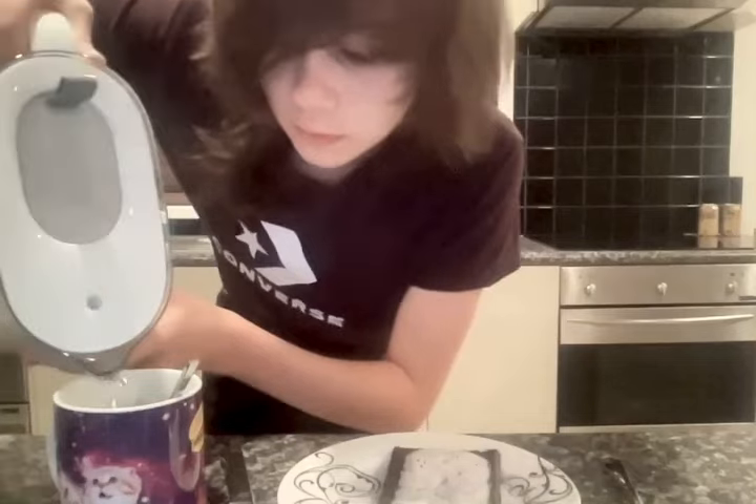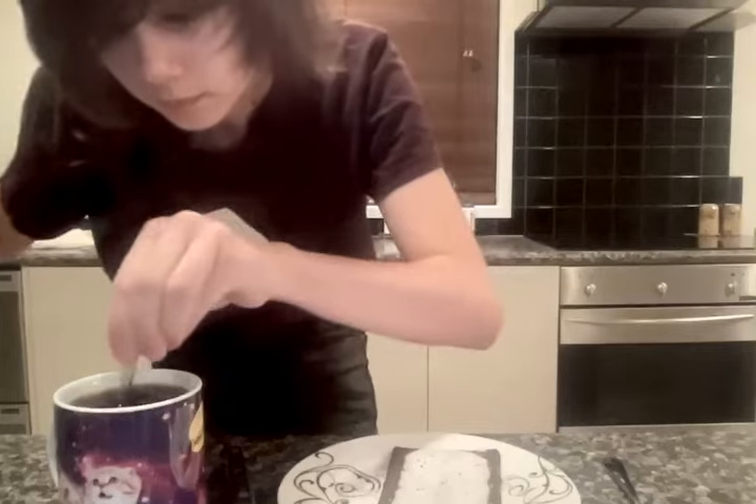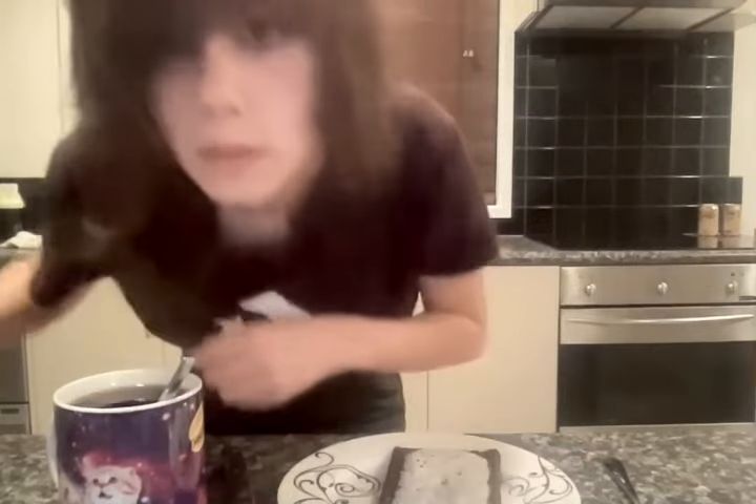The kettle should look like that. I heard that it's not safe to drink boiling water so you need cool water to cool it down. Dinner — I mean breakfast — is served guys! Look, this is the pop tart.